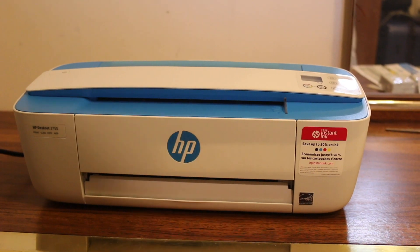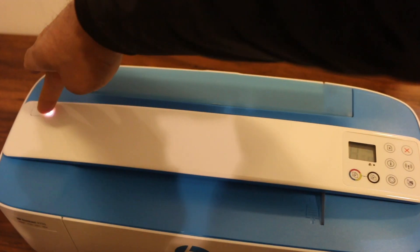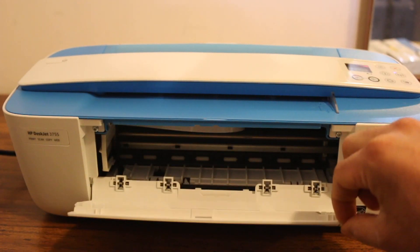Your printer is now ready for setup. First, switch on the printer by pressing the power button. Then go to the front door — as you can see, there is a chamber that you need to open so we can install the ink cartridges.